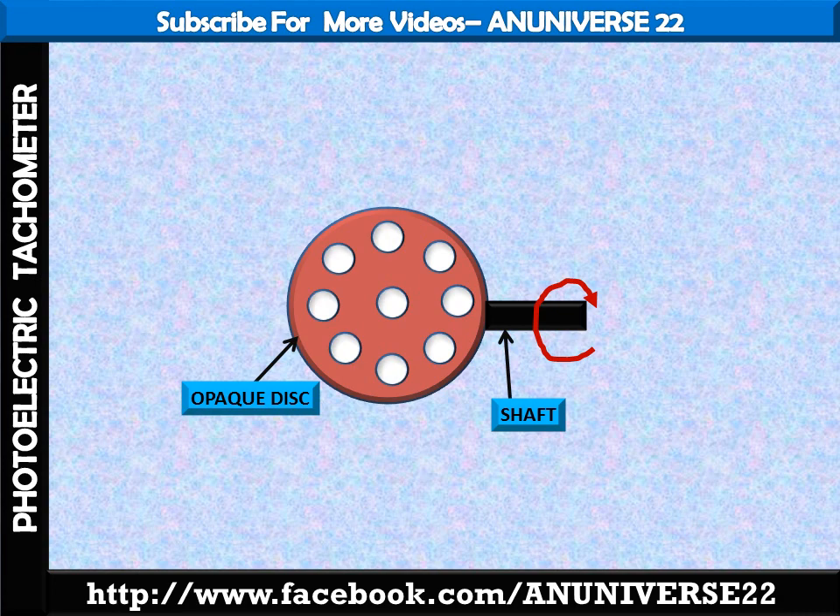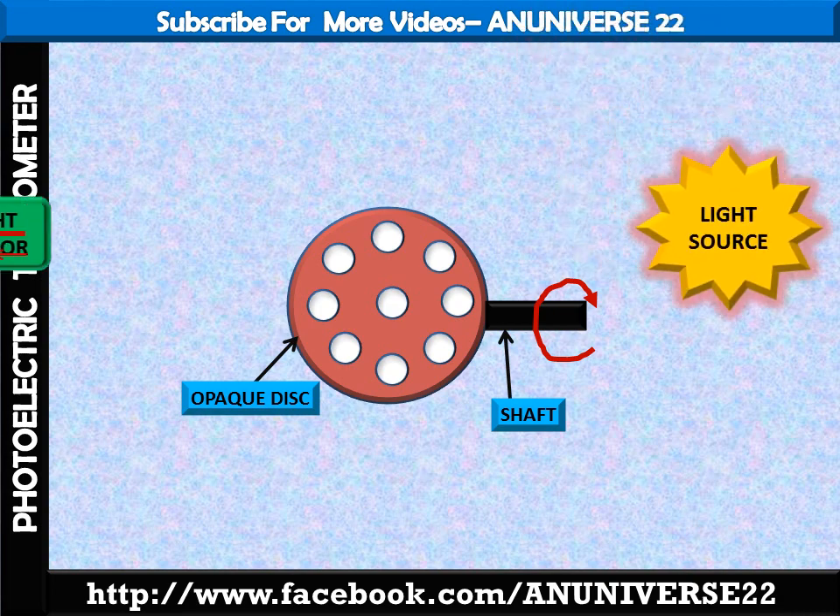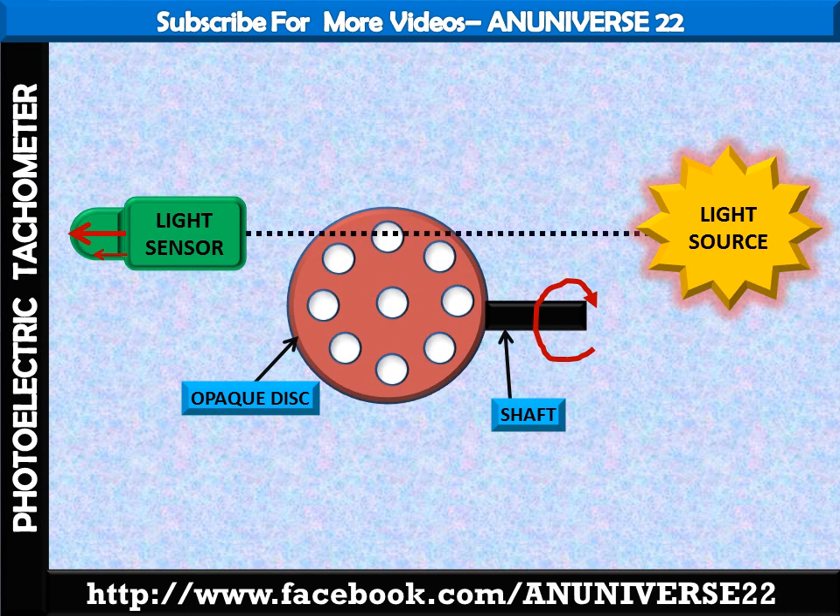On one side of the disc, that is the right-hand side, there is a light source. And on the other side, that is the left-hand side, there is a light sensor, which may be a photosensitive device or photo tube. The light source and light sensor are aligned with each other.